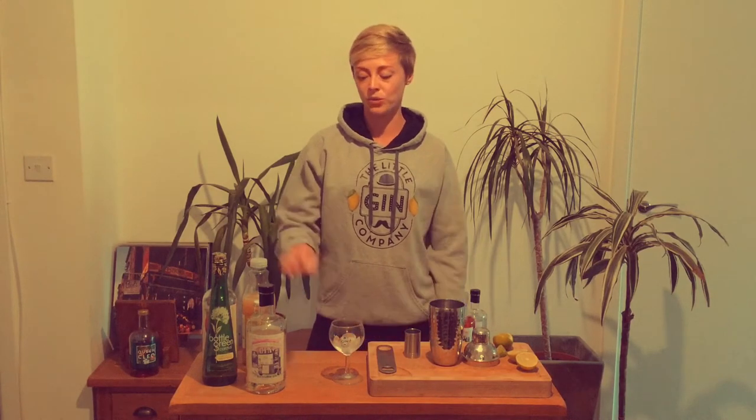The Little Gin Company, as well as having our mobile gin bars, we also make our very own range of trailer-made gins, so no surprises — one of our gins is going to feature in the cocktail I'm showing you how to make.